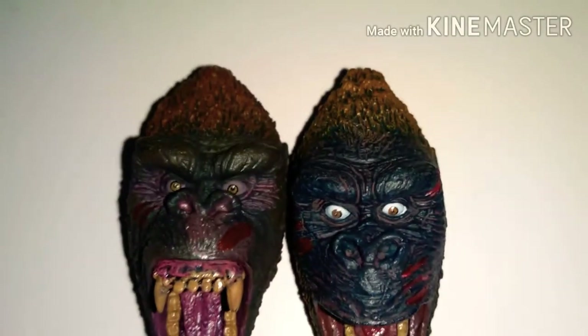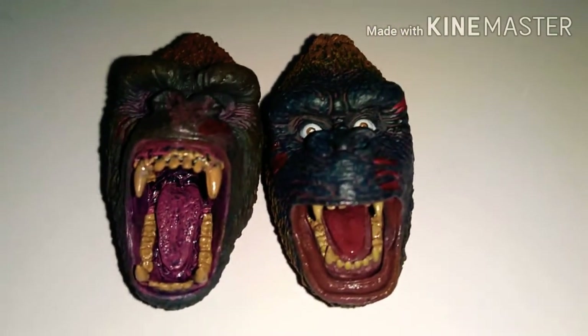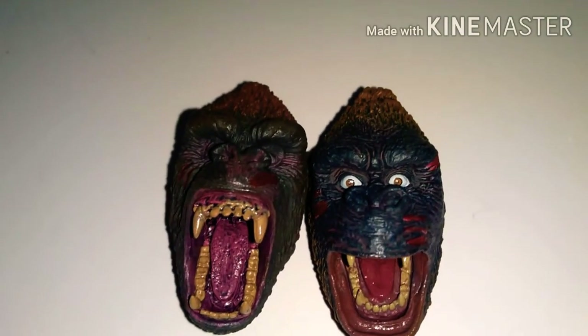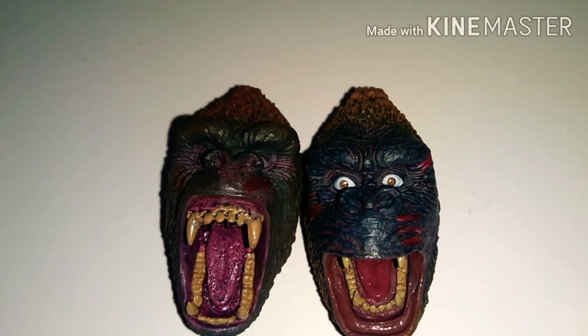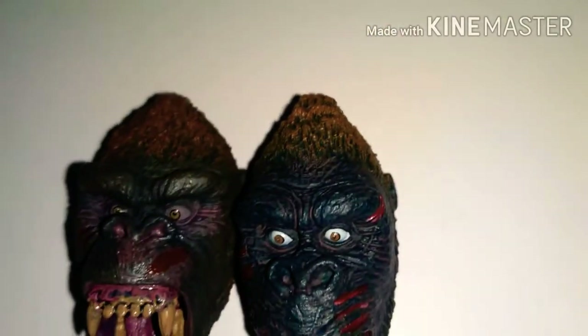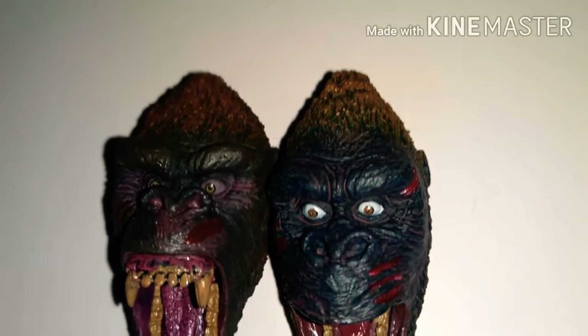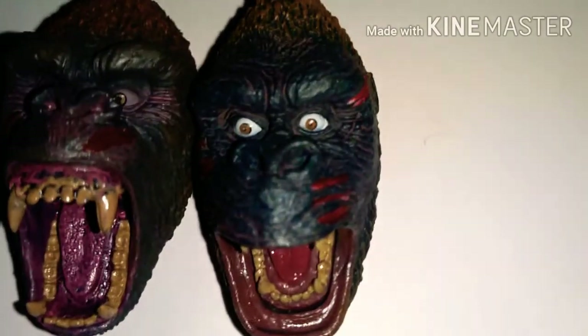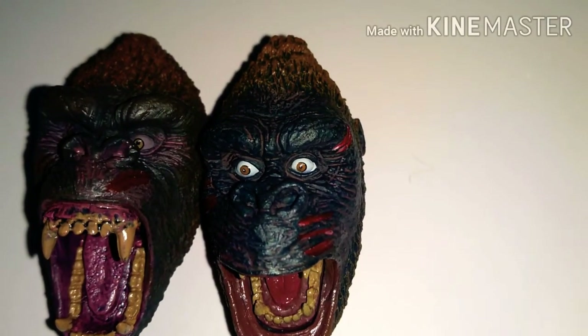The paint is different too — the eyes are darker on the Skull Island head, which I like more. The mouth is a pinkish instead of reddish. The teeth paint is bleeding on the gums a bit — that's a quality control issue, but it's probably just on mine. The fur on the head is lighter on the 1933 head and darker on the Skull Island head. The skin color is a charcoal gray with a pinkish scratch tone, versus a very dark charcoal blue color.